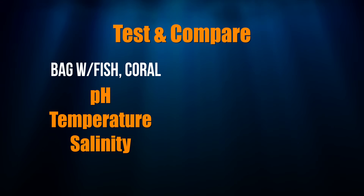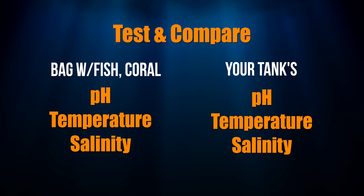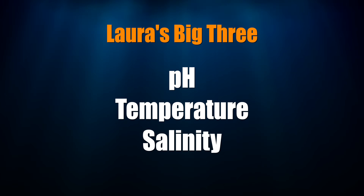Know the water parameters that your animal is coming from. If you're at your LFS, your transport is probably going to be very short. If they can't tell you the water parameters they're packing your animal in, you need to test pH, temperature, and salinity. Then make sure you know your system's pH, temperature, and salinity. By doing this, you can see how closely matched they are and try to slowly match them together. Even if they're incredibly close, do an acclimation — don't assume everything is fine just because those three parameters match.